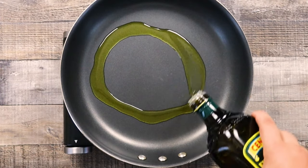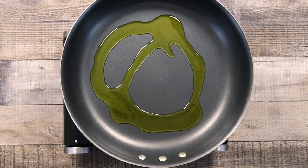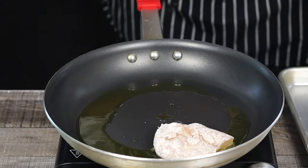Preheat the pan to medium-high heat, add olive oil and sear the chicken on both sides until golden brown in color. Make sure not to burn it.